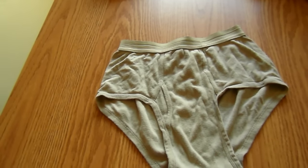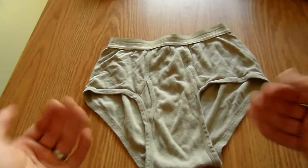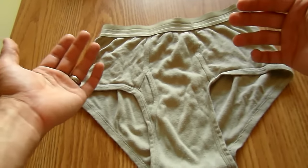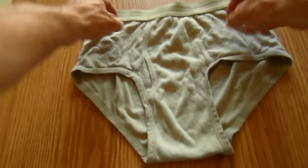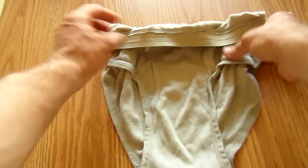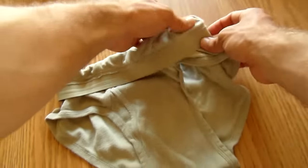Here's a brief tutorial on Ranger Roll and your standard issue army underwear, also known as drawers. As usual, you start by turning the top part inside out. You just need a couple inches here that you will use in the end to wrap around your roll.